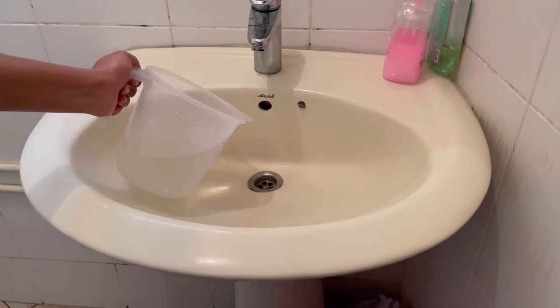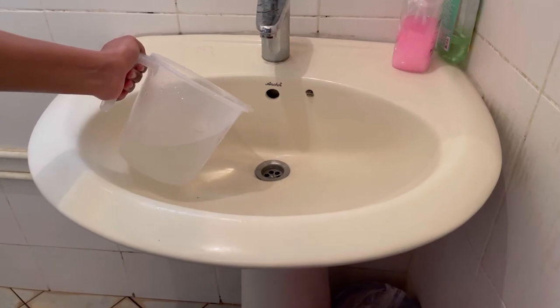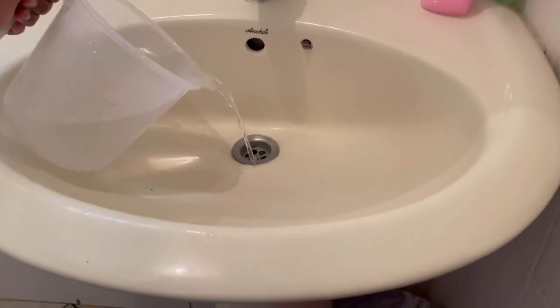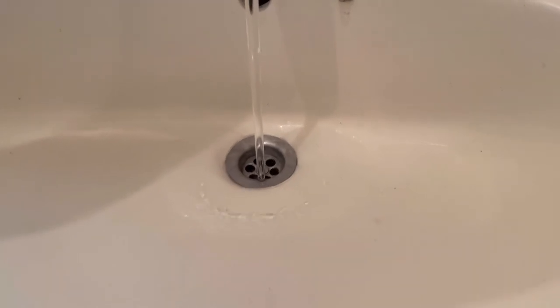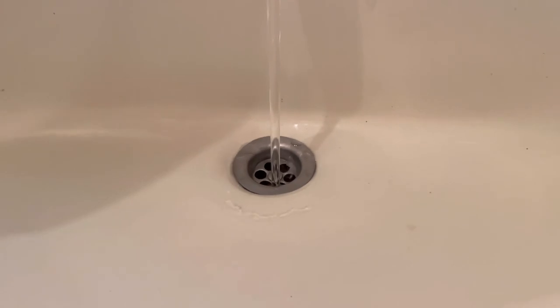Now we need to make the cold water flow slowly. We need to make the direct tap. We need to make the cold water flow slowly and continuously.